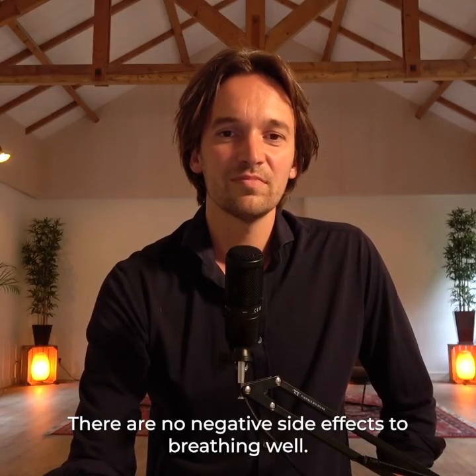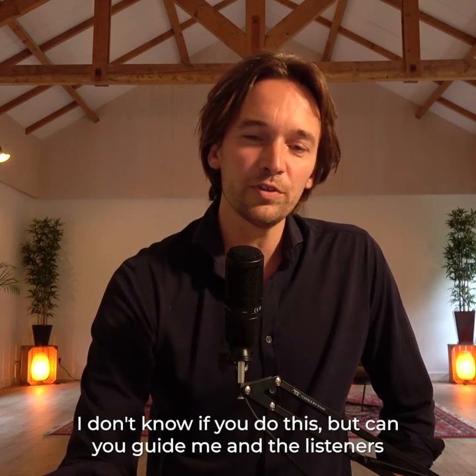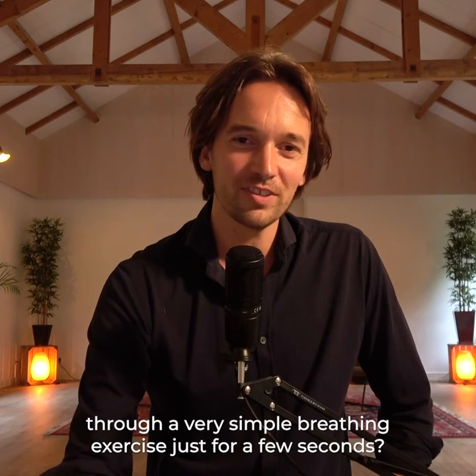There are no negative side effects to breathing well — there are only benefits. So I can't see why people wouldn't want to do this. Can you guide me and the listeners through a very simple breathing exercise just for a few seconds?